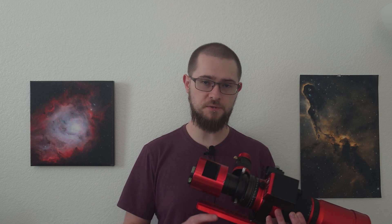Tonight I'm going to be using my RedCat 51 telescope in order to get a nice wide field view of this region. The RedCat 51 has a focal length of 250 millimeters and I have it paired with a ZWO 533MC Pro, so I should be able to frame up the Rosette Nebula very nicely using this wide field scope and the square aspect ratio of the 533 sensor.